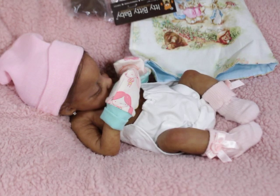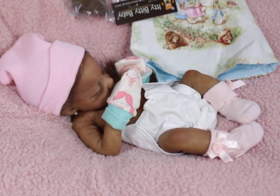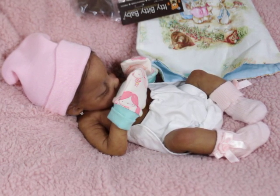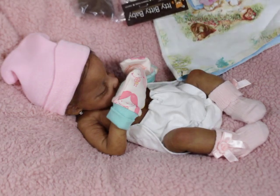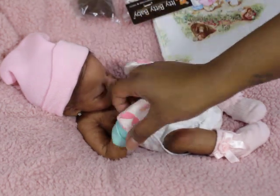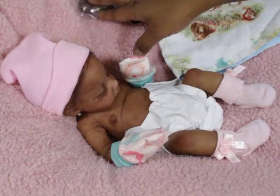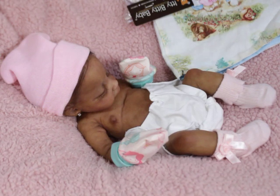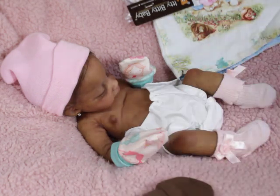Hey guys, sometimes the fun part about the little ones is trying to mix and match outfits and figure out will they fit this, will they fit that. These are micro preemie one-to-three-pound itty bitty hats — they fit so great.